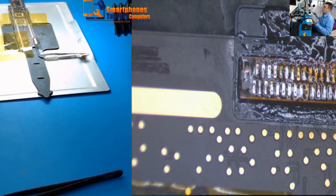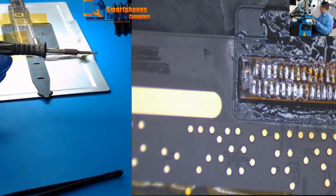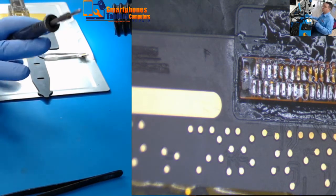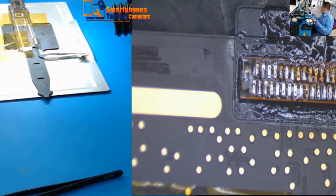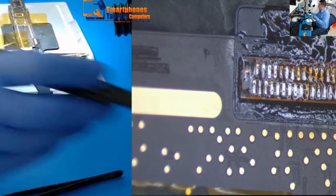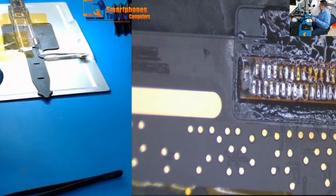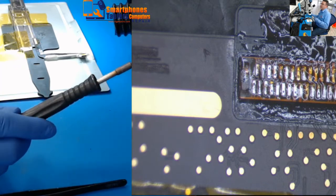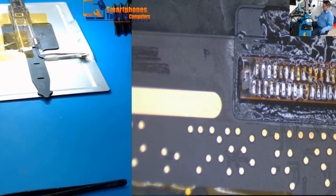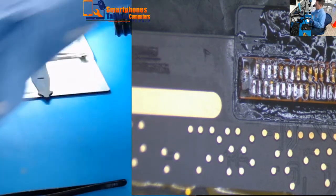I'm going to use my bigger soldering station — this is the Space station, not the JBC. The JBC I use for smaller, more delicate work. Let me clean the flux first before I start.